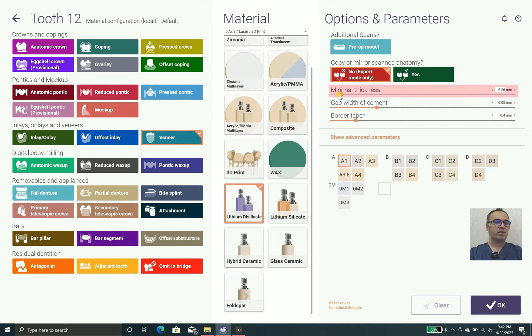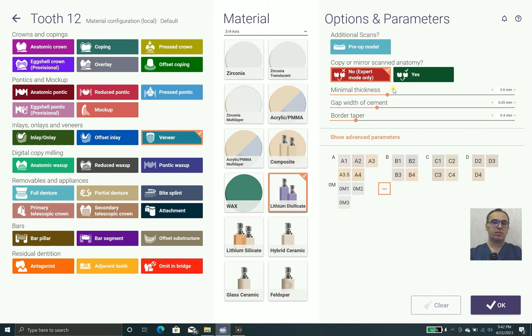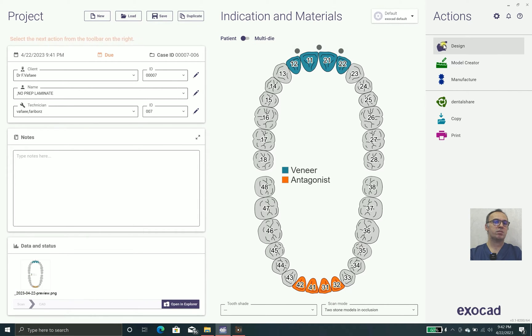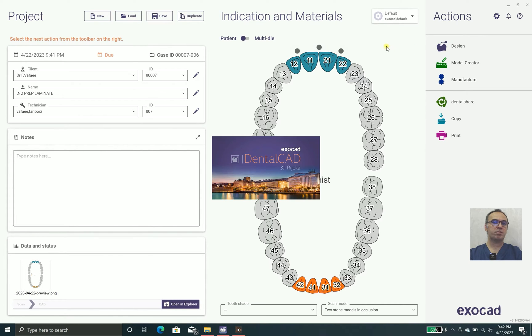I myself prefer minimally prepped laminates, but sometimes the patient doesn't allow you to shave the teeth. In that case, we use non-prep laminates. We are going to use four-axis milling and lithium disilicate, putting the minimum thickness to the least amount that our milling machine or printer can produce — between 0.2 and 0.3 millimeters. I prefer 0.3.